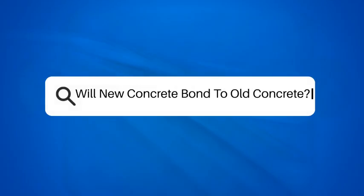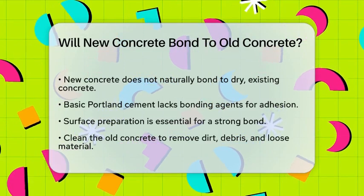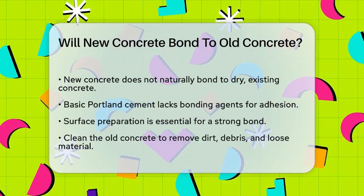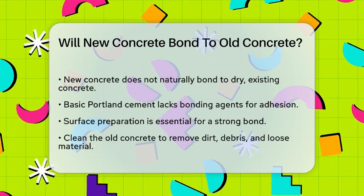Will new concrete bond to old concrete? If you're working on a project that involves patching or extending existing concrete, you might be wondering if new concrete can really bond to the old stuff. Let's break it down.